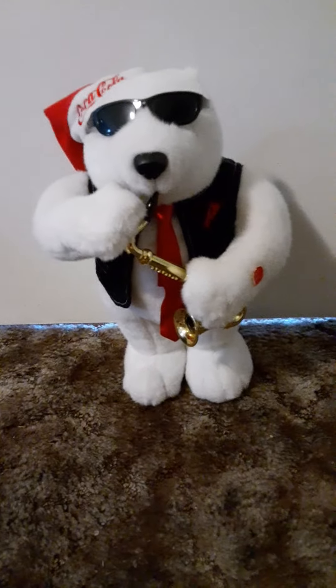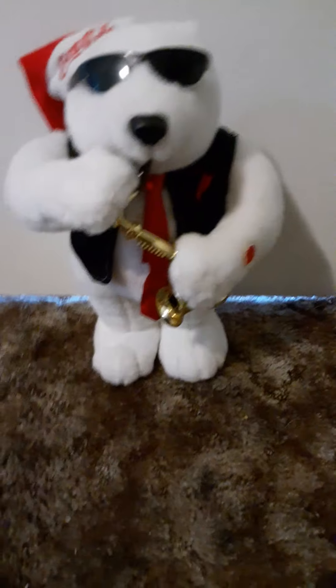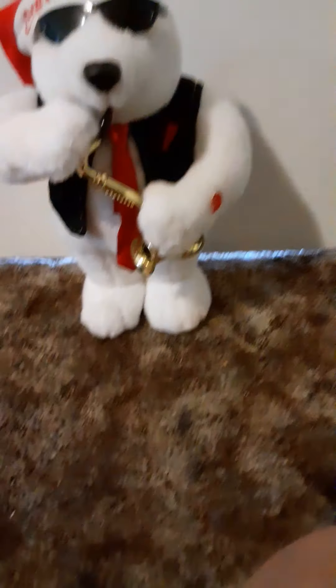This one sings 'Rocking Around the Christmas Tree,' but the Santa one I have sings 'The First Noel.' I believe this is the first review of it on YouTube — and it's going on Instagram too.